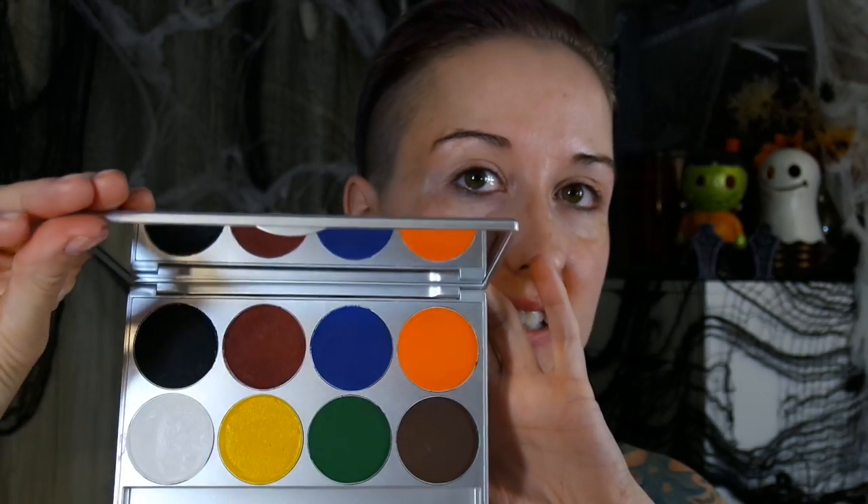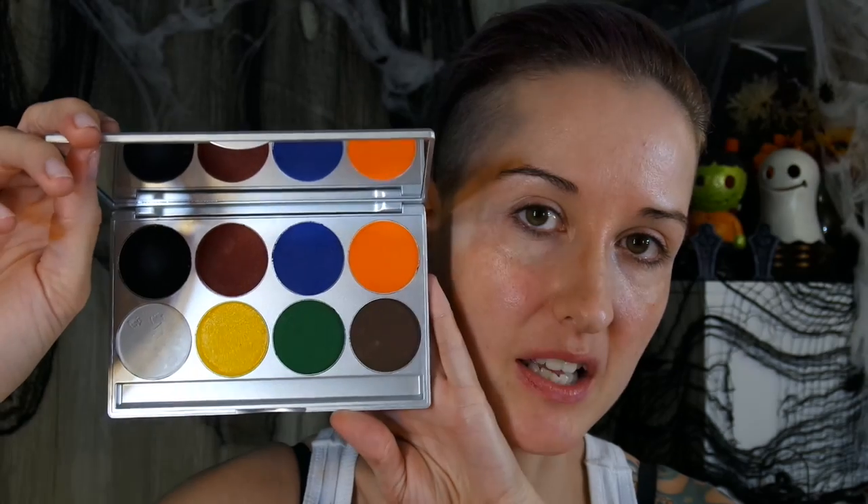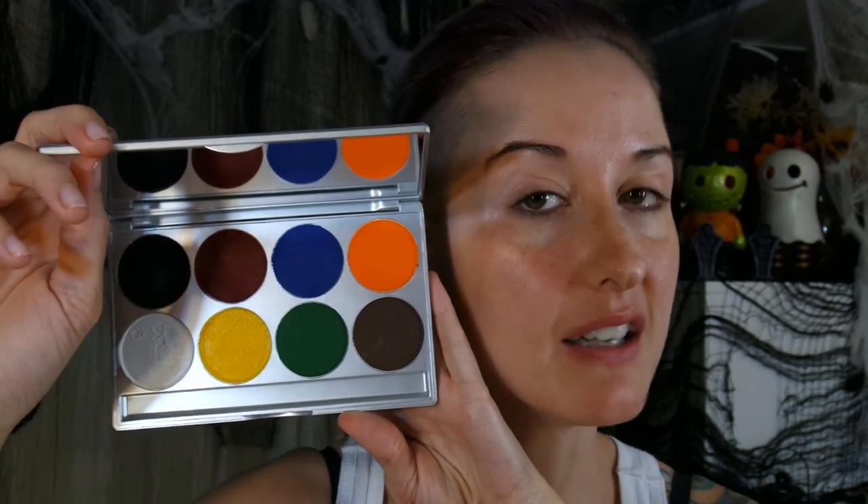To start, I'm going to go in with a water-based makeup. This one's from Mehron — this is the Basic Paradise palette. I found this one on Amazon for a pretty reasonable price; I'll leave a link below. You can activate it with water or a mixing medium. I will be using a mixing medium, this one here is by Mehron.